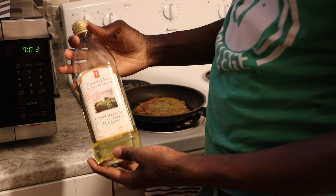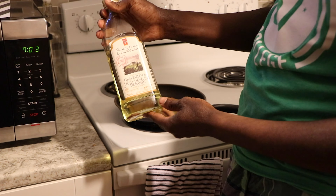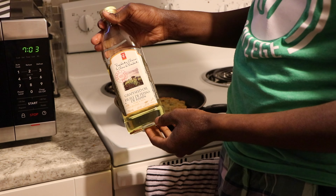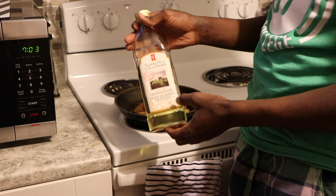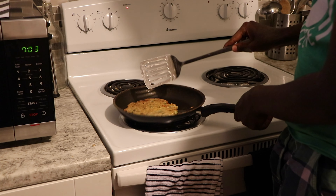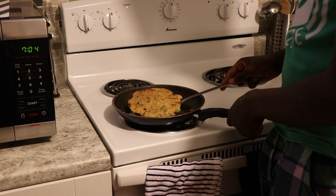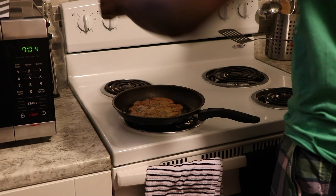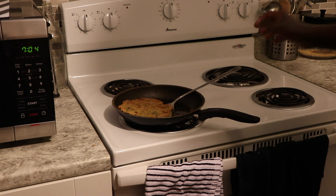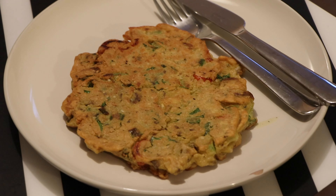I also use this grape seed oil, PC brand — I found it's really good. Grape seed oil is something that Dr. Sebi approved, one of the few oils approved by it, and it has a lot of good stuff for you. So check it out. There you go — enjoy, stay blessed, and peace.